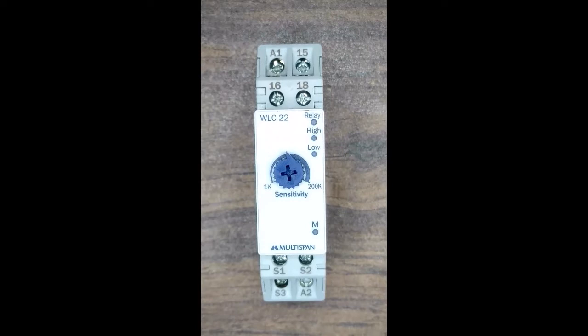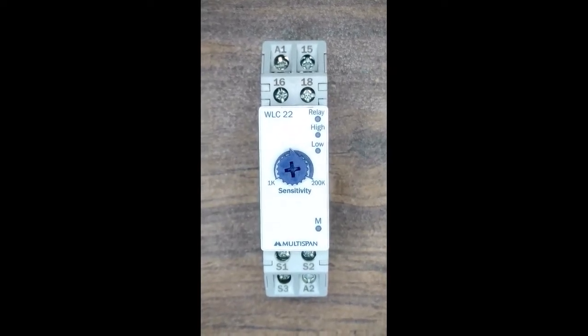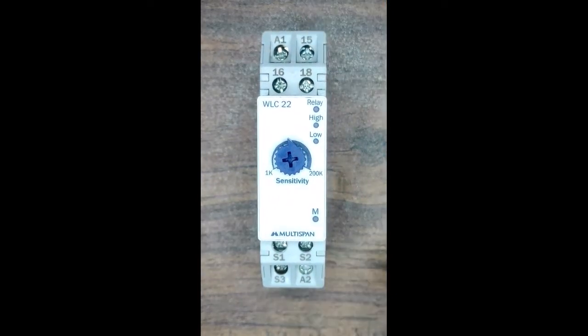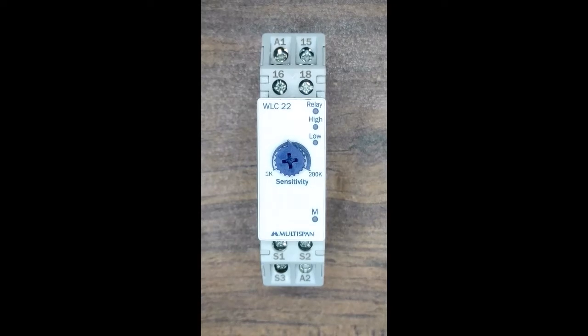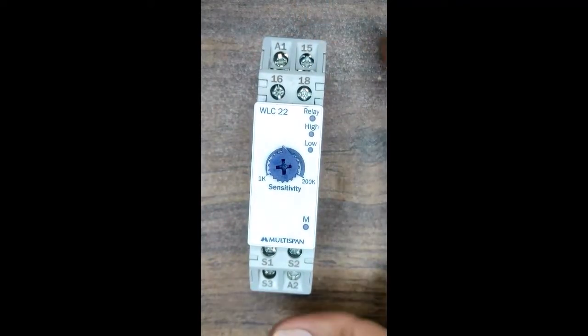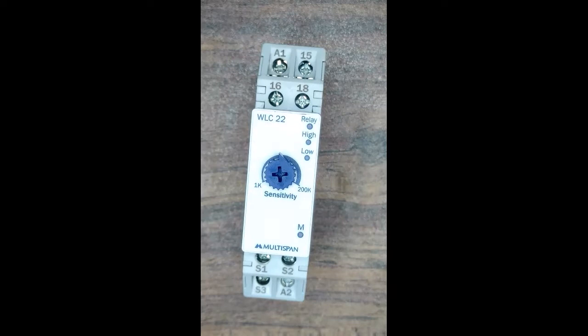Now you can see our product — the water level controller, Multispawn make. The model number is WLC22. You can see the complete indications for this controller. Its dimension is 90 by 22.5 by 67.5 mm. You can see the relay indication, high indication LED, and low indication LED.